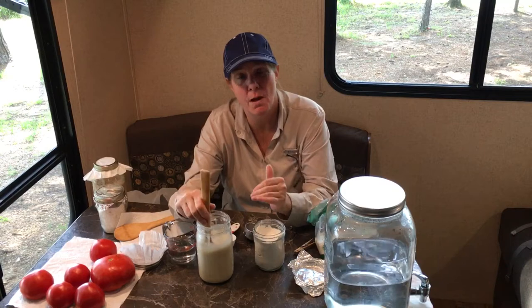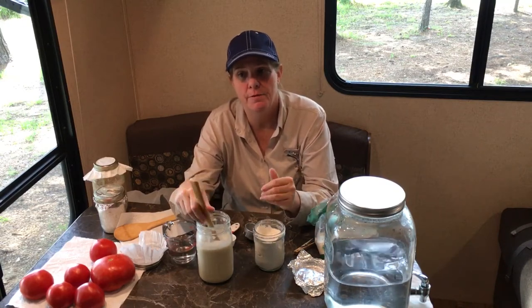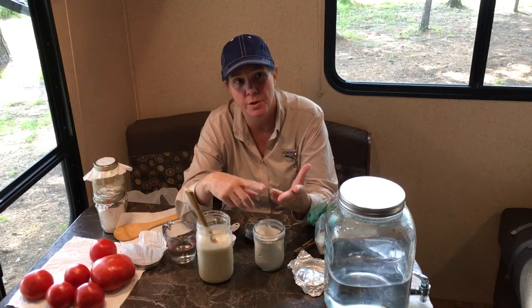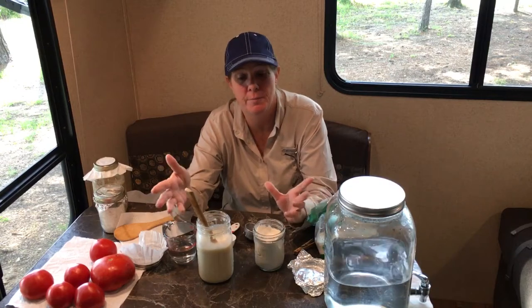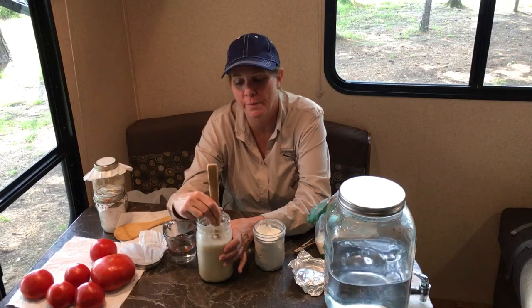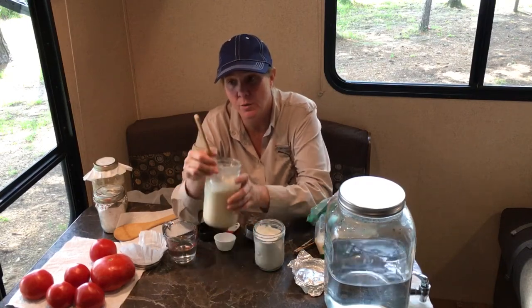The reason we started with a small amount is because we wanted to give it time to sour before making a large amount. If we would have started with one cup of flour, one cup of water, half a cup of sugar, we would have been needing to throw some out before it soured. So we've taken our time, started with a smaller amount, and now it's seven days and it's starting to smell a little soured.